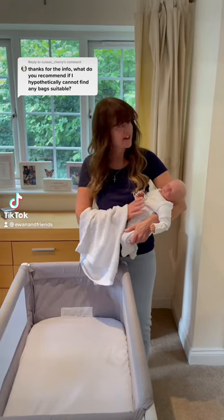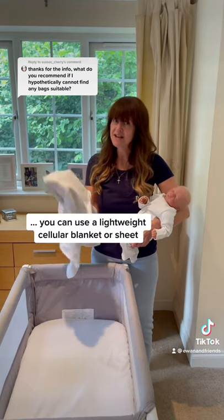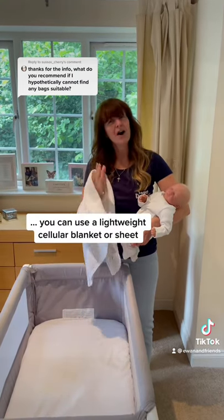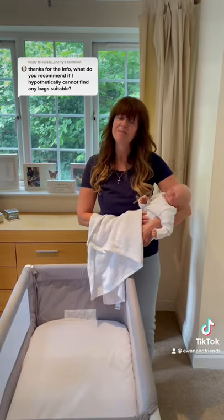If you can't find a suitable sleeping bag for your young baby, the NHS recommends using a lightweight cellular blanket or a sheet. Now I'm going to show you the important things to remember when using a blanket with a young baby.